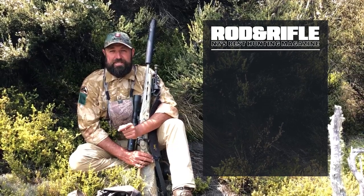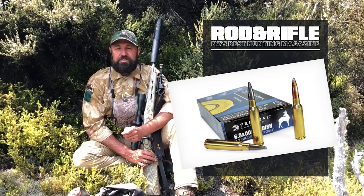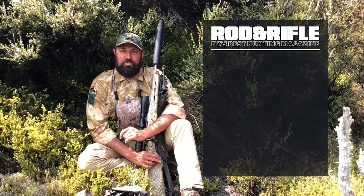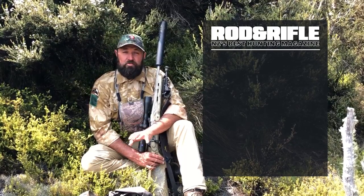So straight into it. The best calibre to use is the 6.5 by 55 Swedish — just kidding. That is a trap that a lot of us fall into. Basically, when asked, people always recommend the calibre that they have used the most, and there's nothing wrong with that. However, my take on it is slightly different.